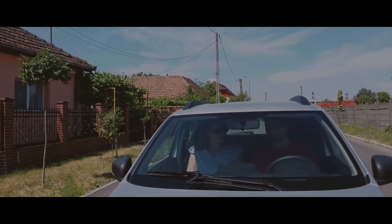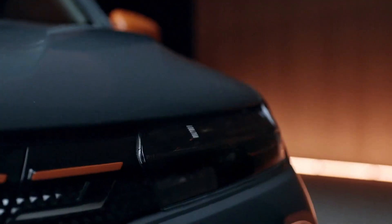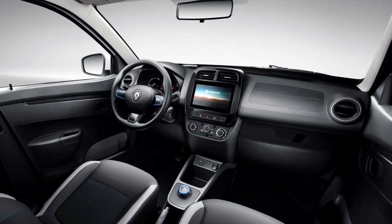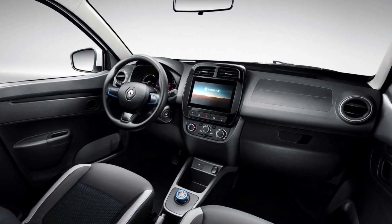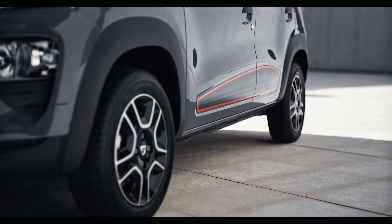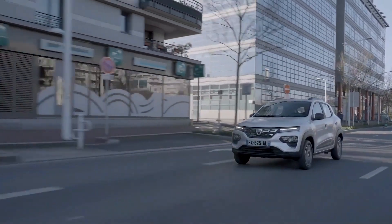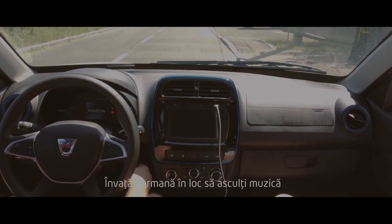The Renault Kwid's functional dashboard is used in the front. Blue accents can be seen on the doors and the air vent surrounds. Below the central vents is a seven-inch touchscreen entertainment system with a reverse camera, Apple CarPlay and Android Auto. Electric door mirrors, air conditioning and a full-size spare are all available as options.